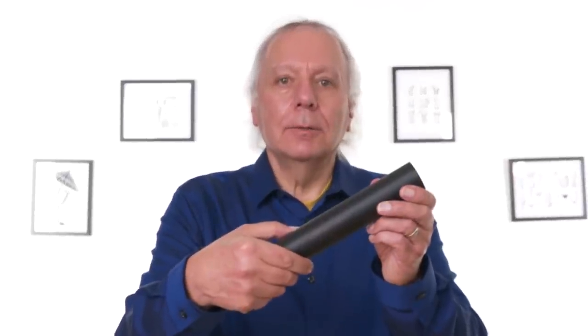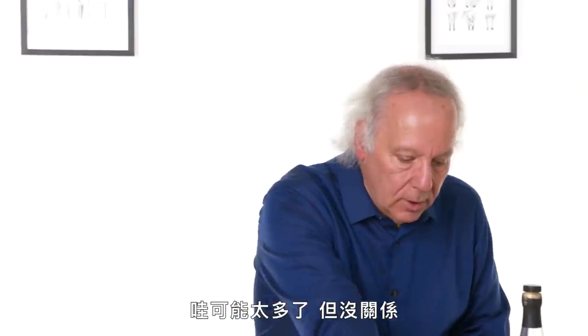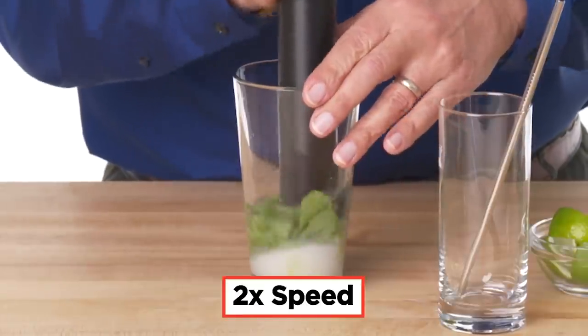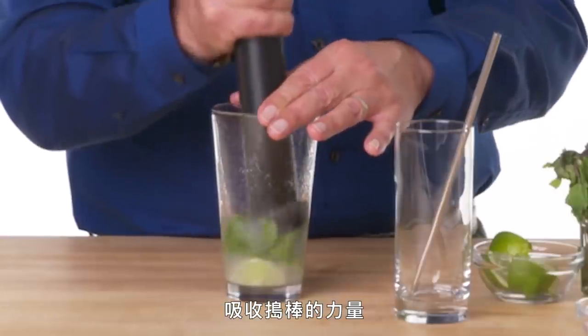The Badass Muddler — think Billy Club. Its purpose is to muddle. We're going to try that out by making a mojito. My first thought is this has some weight to it, so be careful not to break the glass. Three pieces of lime, add some sugar — whoa, that may be too much, but it's okay. Let's add some rum — it's going to be a good mojito. Okay, let's start muddling. I feel a little bit better now that the lime is cushioning the impact of the muddler.